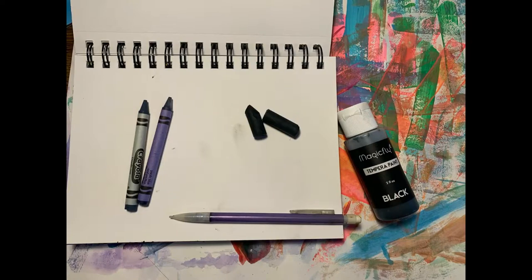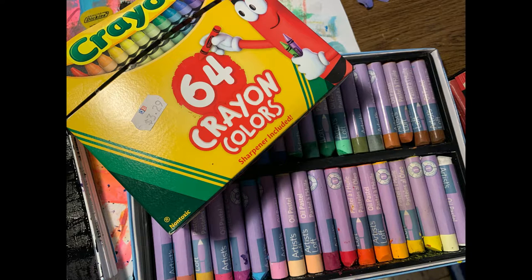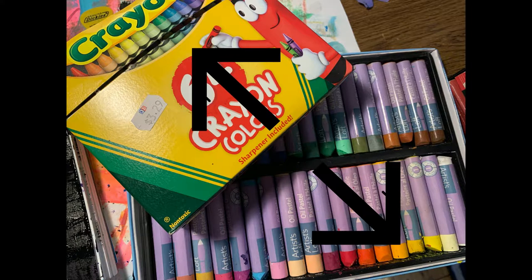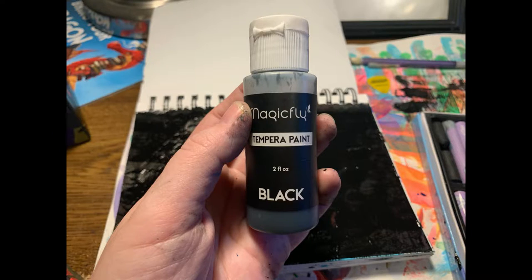For today's art spark open-ended art exploration, we are going to be engaging with scratch art. You'll only need a few materials: a piece of paper and either oil pastels or wax crayons of any brand — either of those are fine. Optionally, you could also use black paint in addition to that.